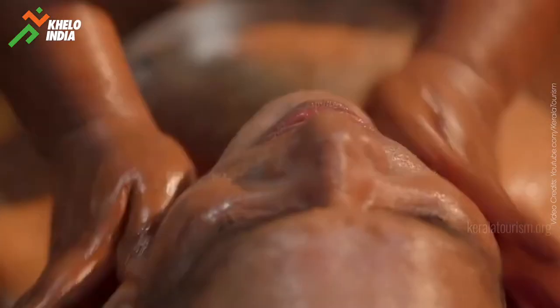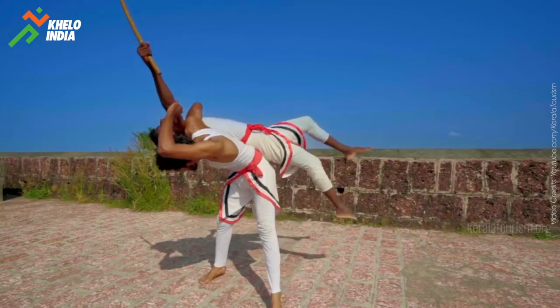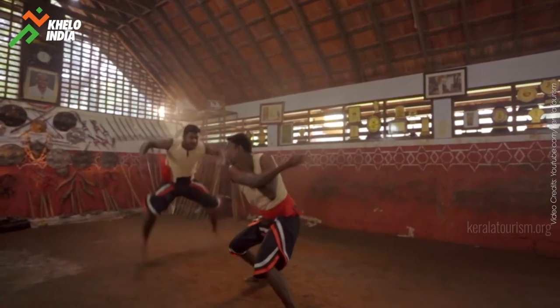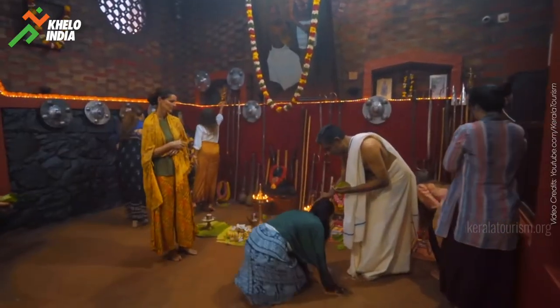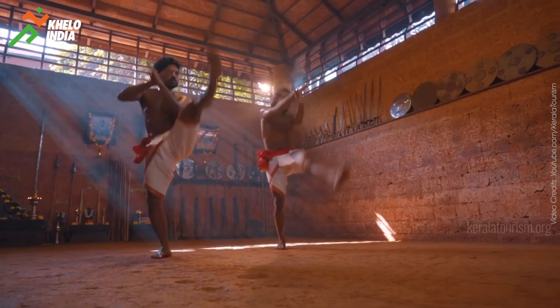Thus, Kalaripayattu, which encompasses both training and treatment, is an indigenous martial art form of Kerala that has no peers. For that reason, thousands of people from all over the world come to this tiny land in search of Kalaris, and acquire this precious knowledge — their hearts brimming with a sense of gratification.